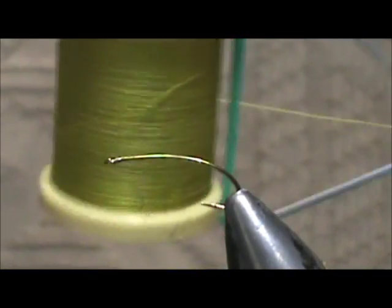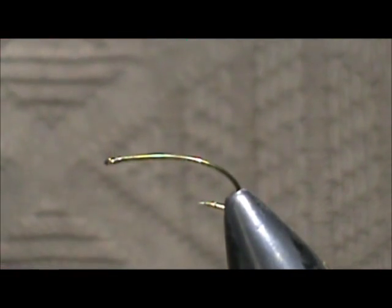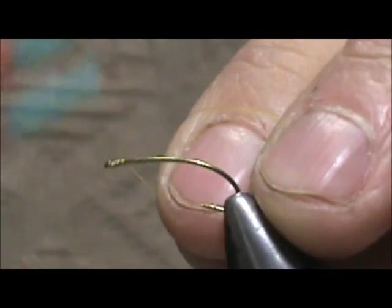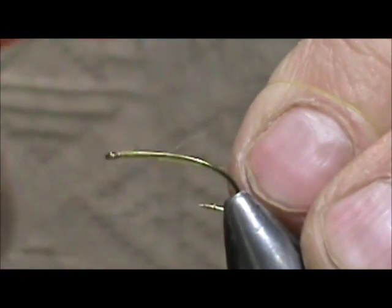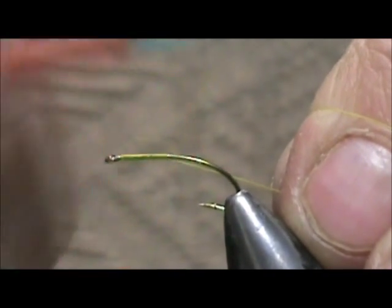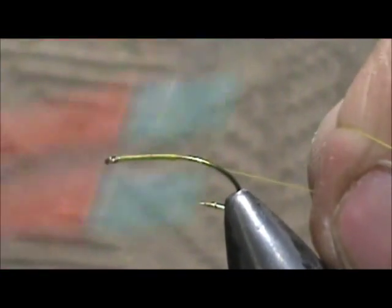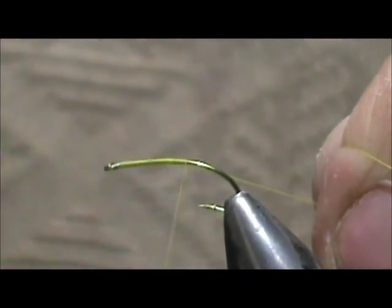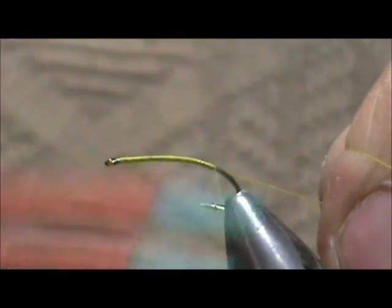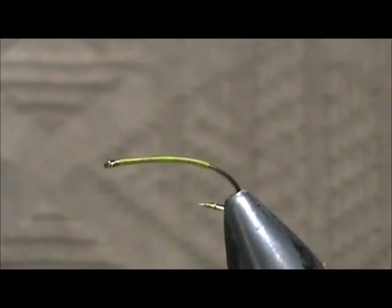I have 8-aught thread in golden olive. We are going to put a base of thread down, bringing it all the way down the shank, stopping just about where it would hang at the barb, then bringing it back to the top.